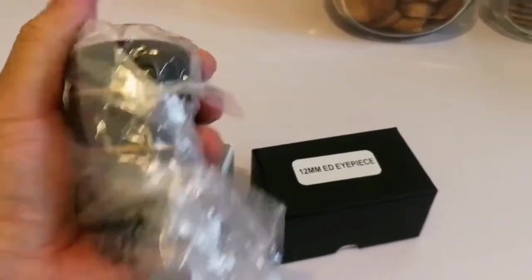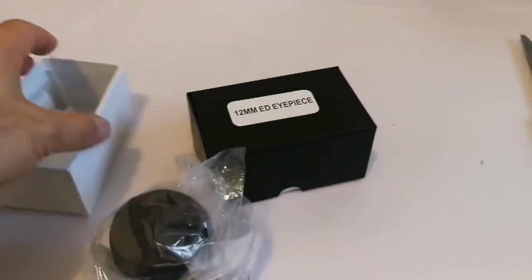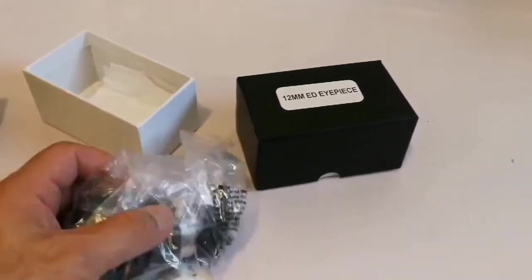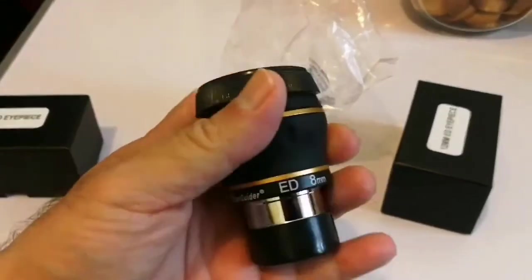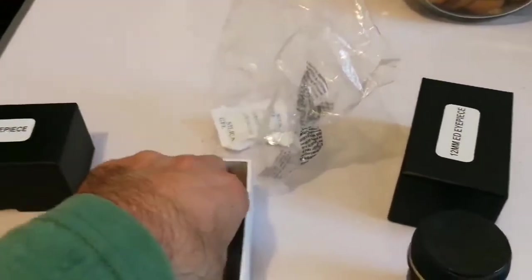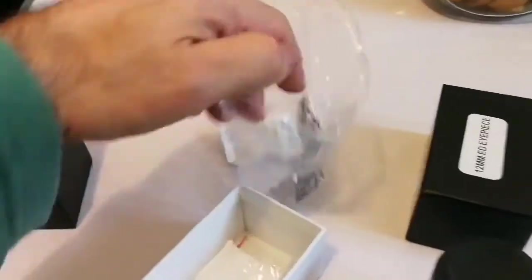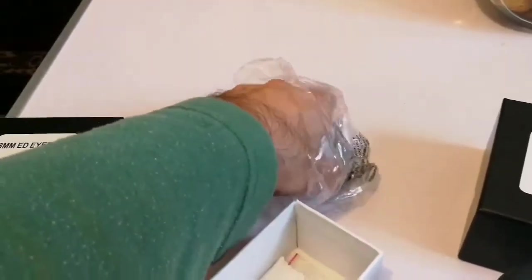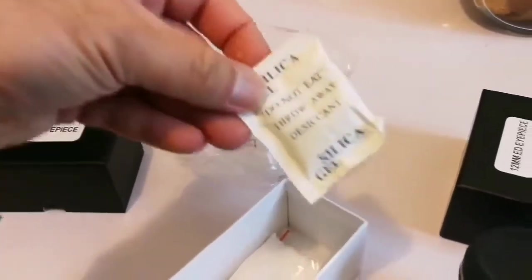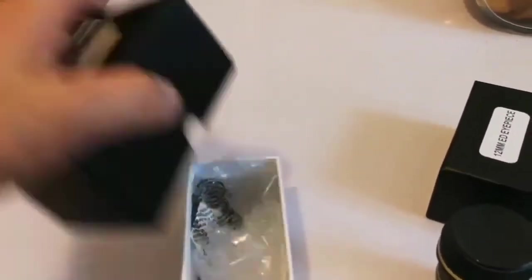Oh, it's quite heavy. Let me just unpack this. The 8 millimeter nicely fits in the hand — you can see the quality. There is a cleaning cloth and some moisture-absorbent silica gel. This talks quality to me.